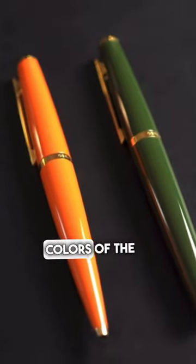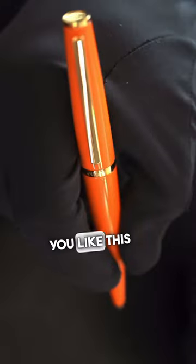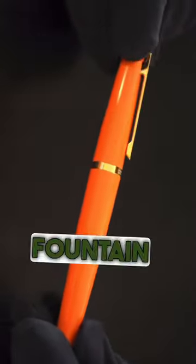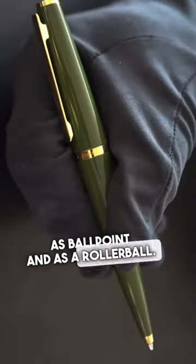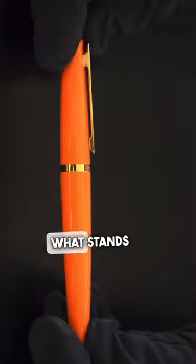These are two new limited edition colors of the Design 06 by Otto Hutt. You have to hurry up if you like this, because they only did one production batch. It's available as a fountain pen, ballpoint, and rollerball. The fountain pen can be purchased with a steel nib or with a gold nib.